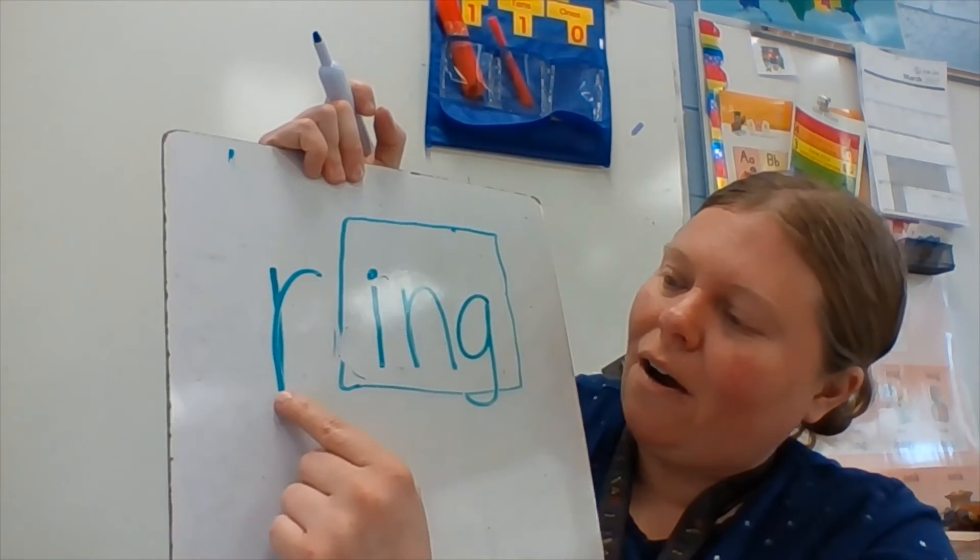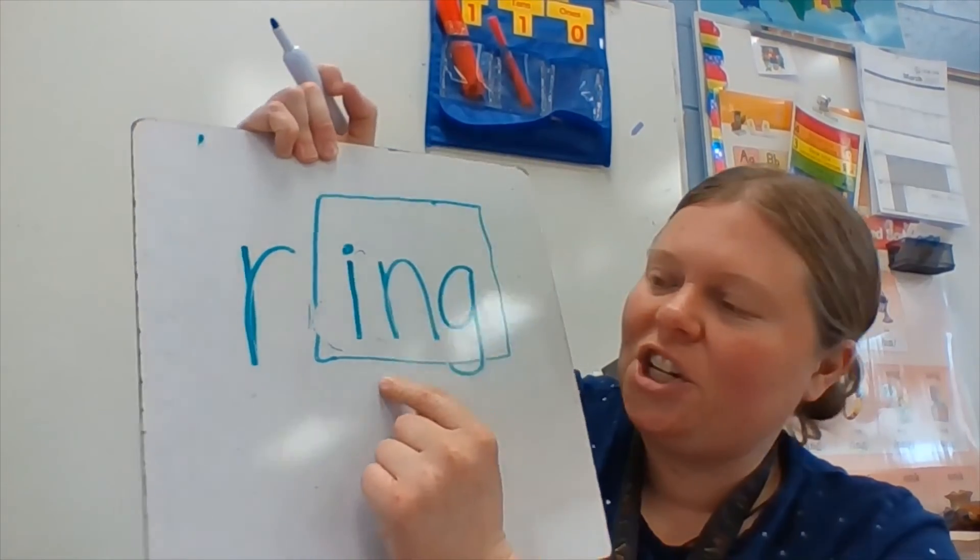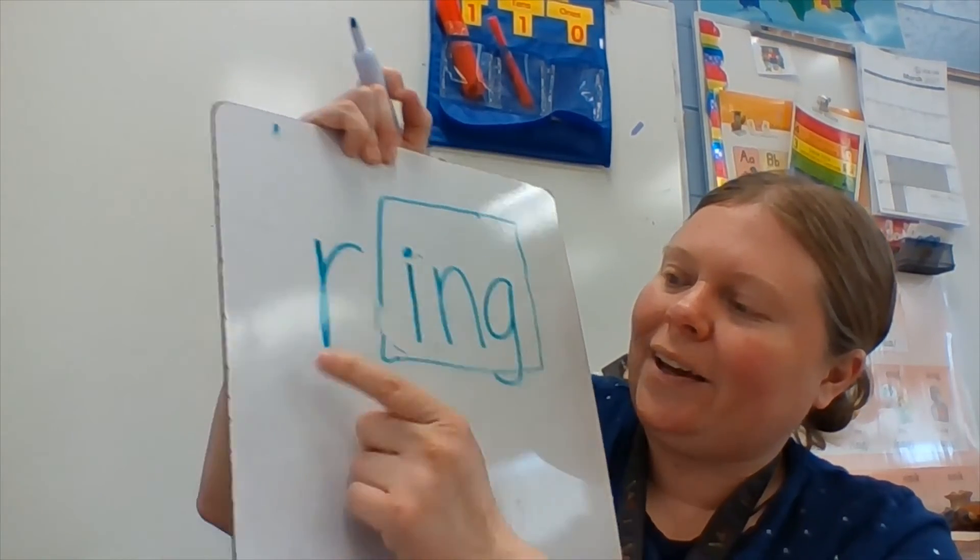Let's see if you can turn thing into ring. Like, you ring a bell. Listen: r-ing. R-ing. Write your answer while I write mine. R-ing, ring. Ready? R-ing, r-ing, ring.